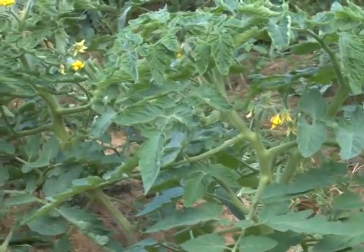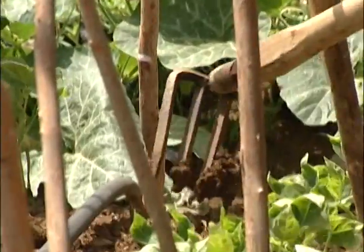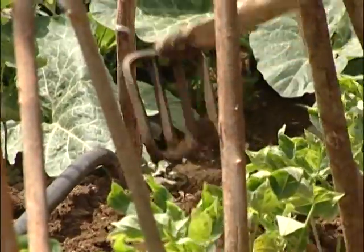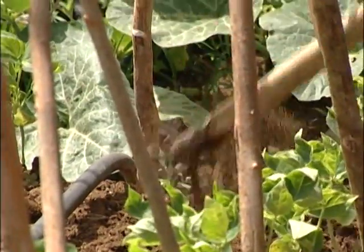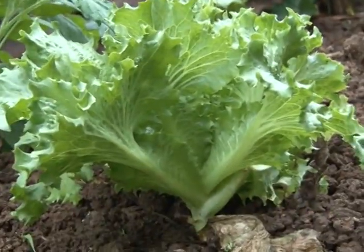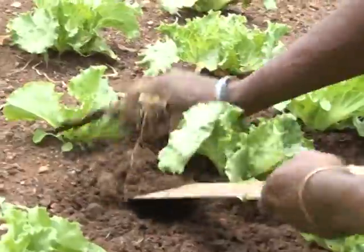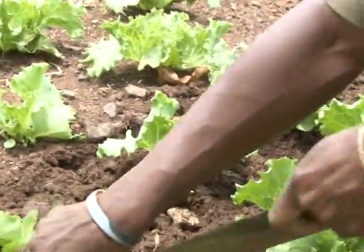The tender loving care of your garden is not complete if your soil is not properly tilled. Tillage allows air and water to move freely through the soil for a healthy garden. Mould cautiously around each plant but be careful to avoid damaging the root system.